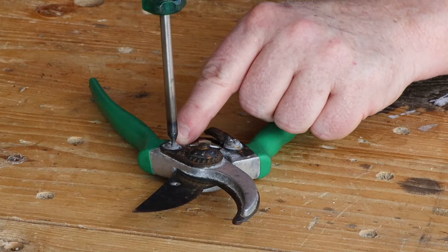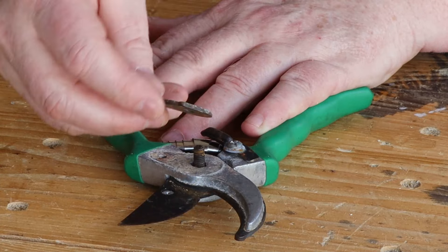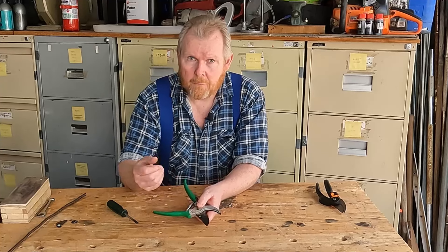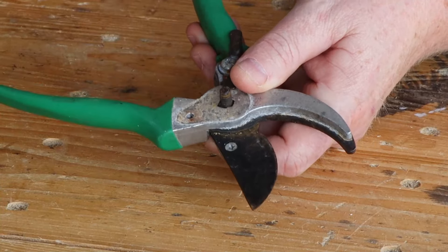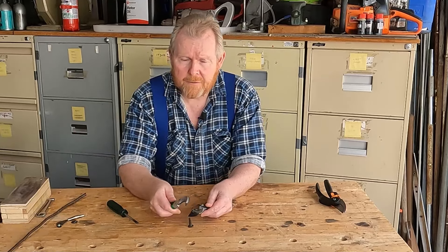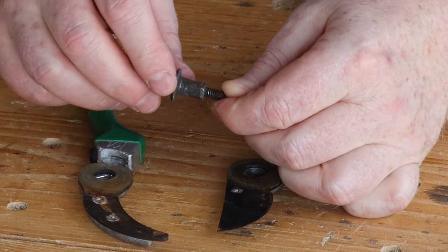Our first step is to undo this locking screw. This only does one thing: it stops this tensioning ratchet from unscrewing when you've got it done up correctly. Now we can undo the tensioning nut and remove this little locking plate. This plate just serves to locate the tensioner. It's usually a good idea to take the spring out very carefully, otherwise it'll go spoing and land on the floor somewhere and you'll never see it again.